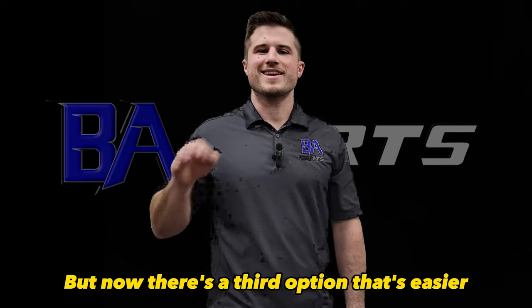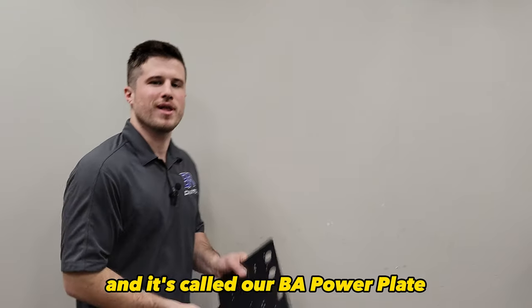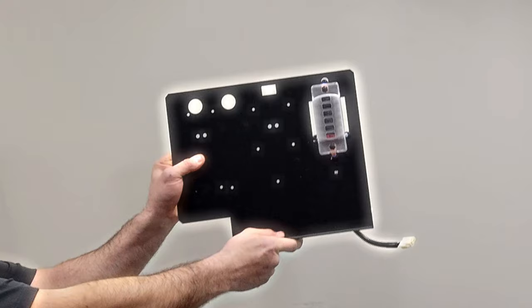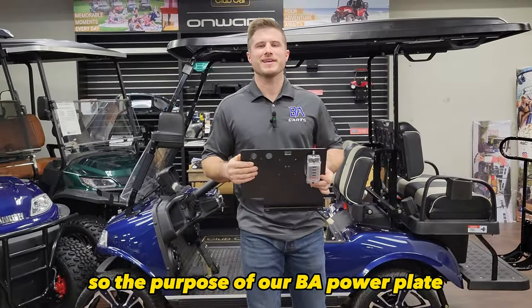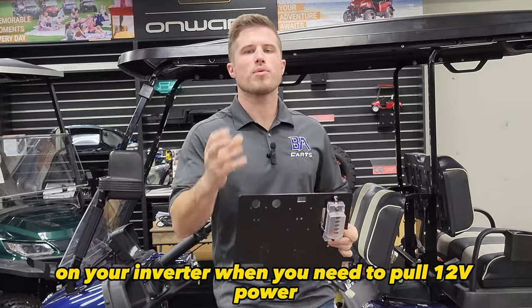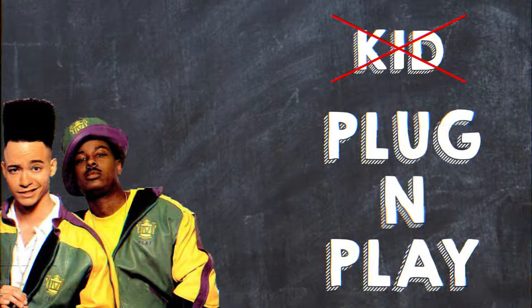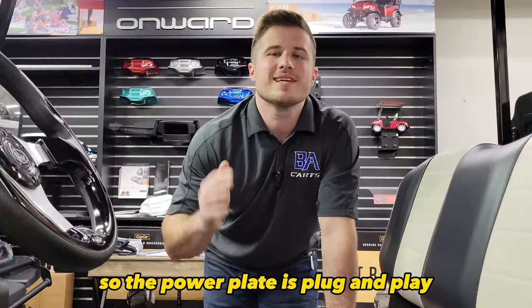But now there's a third option, and it's easier, faster, and simpler, and it's called our BA Power Plate. The purpose of the BA Power Plate is that it eliminates the need to cut any wires on your inverter when you need to pull 12 volt power. The power plate is plug and play.